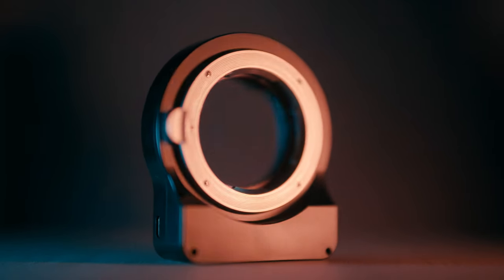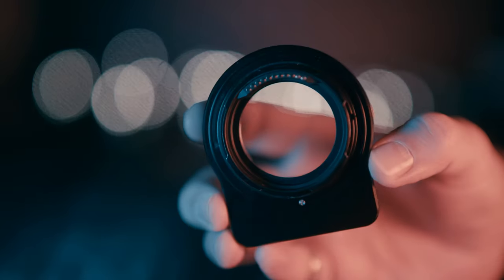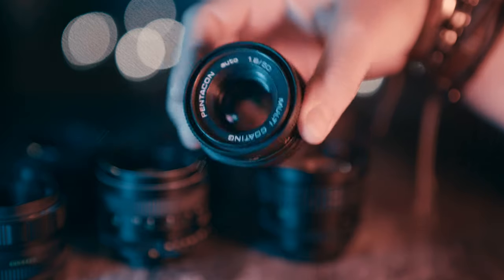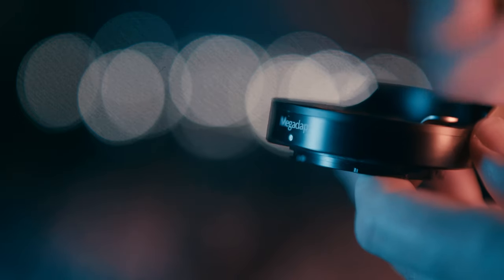This is a Leica M to Nikon Z adapter. Basically, if you have any Leica M mount lenses, you can attach them directly to this and then this to your Nikon Z camera. But most Leica M lenses, although very good, are not cheap and not as accessible as M42 mount lenses, for example, which I have a small collection of. The good thing is that you can adapt pretty much any lens mount to Leica M and use it in conjunction with this. I have been testing it with only M42 lenses using an M42 to Leica M adapter.